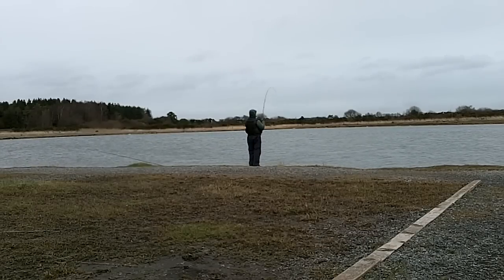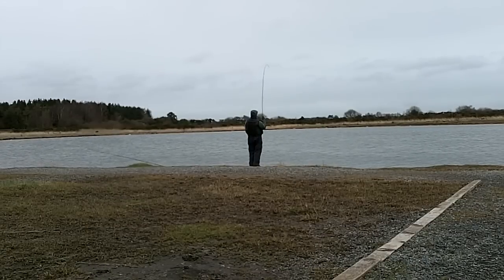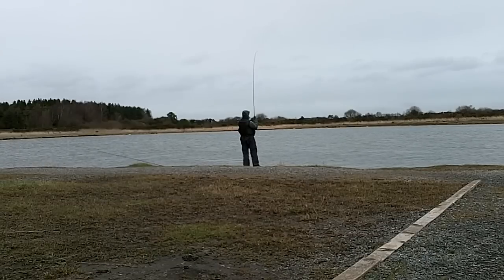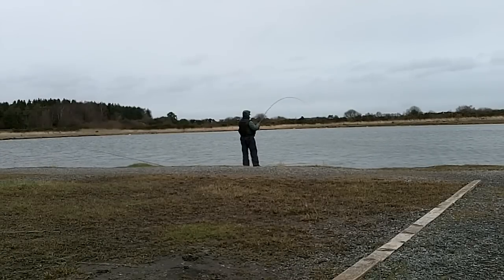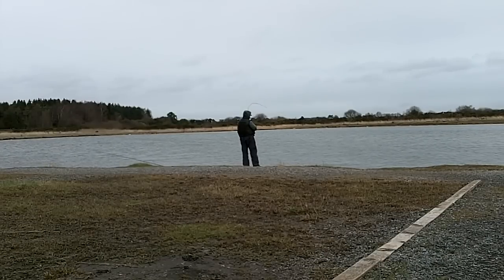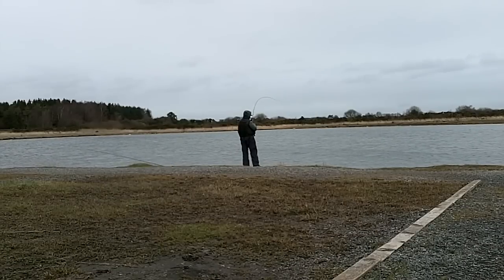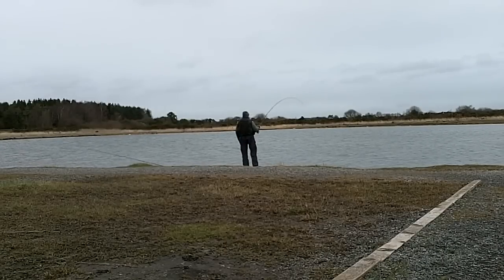The first method I used was a DI3 sinking fly line, with a black booby and a hot orange blob. The best retrieve while using the DI3 sinking fly line was a slow figure of eight, and any time I felt a slight bump or weight on the line, I struck into fish.